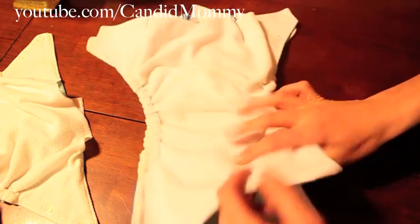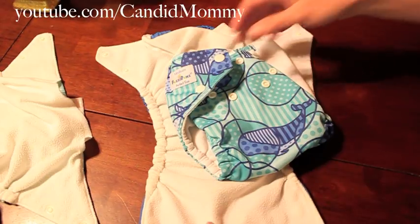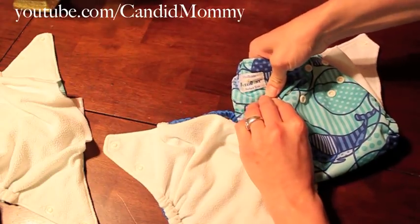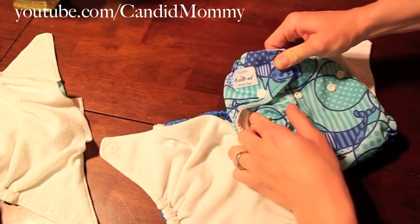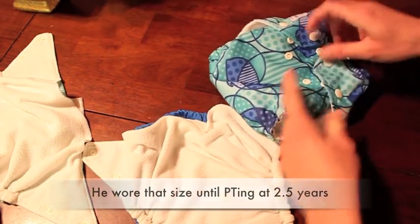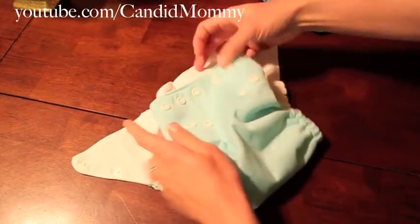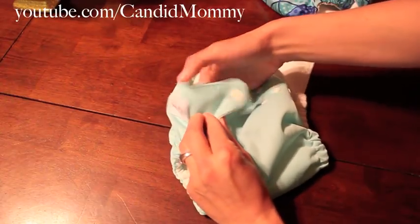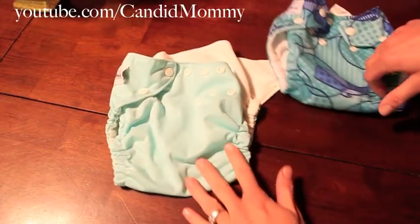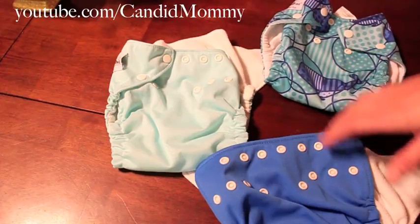My son is probably around 20 pounds and fits on the second snap, and he's been there since about six months old — my other son was the same size. With the China diaper it's the same, but with the American Fuzzy Bun it's three snaps in, so it's a much larger diaper as far as fit goes. That way we don't have any leaks.